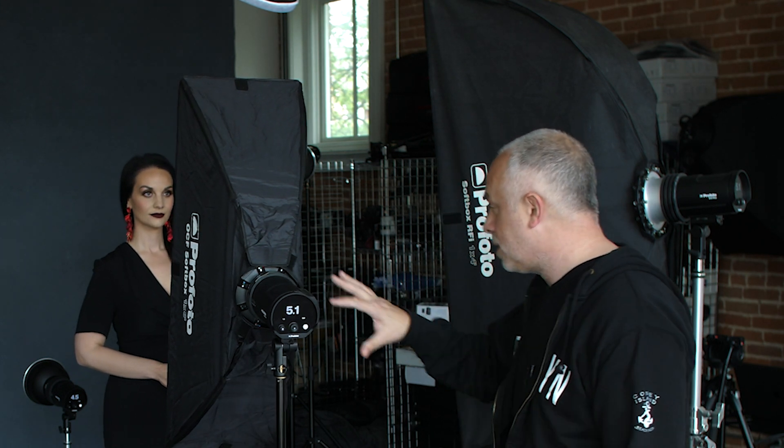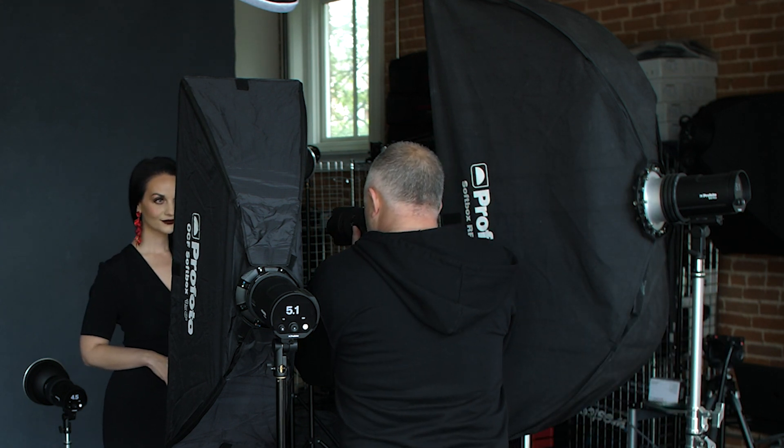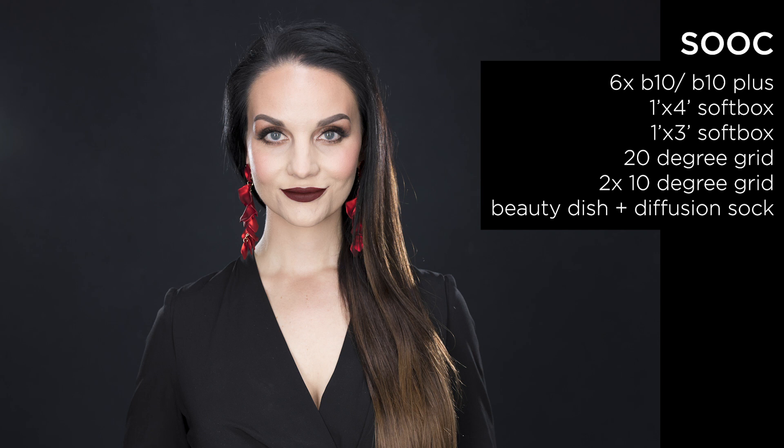All right, everyone, that is a wrap. I really hope you enjoyed this video. If you liked it and want to see more, subscribe to our channel and turn on those alert notifications — we've got tons more lighting videos coming. Bottom line: from one to six lights, you can make an incredible difference in the way your headshots are looking. Now imagine you start putting your own style on it, adding different backdrops — this will become truly unique and will elevate your headshot photography to the next level.